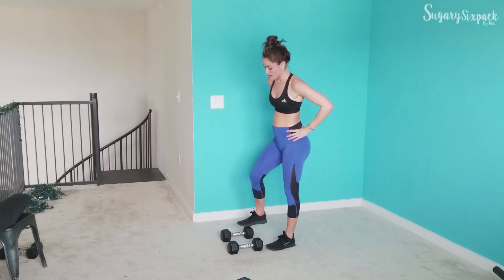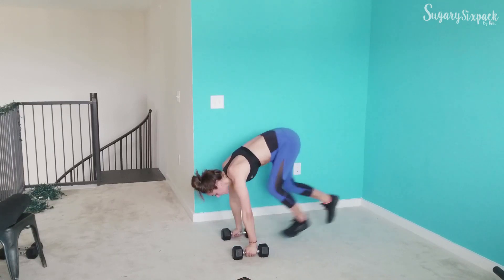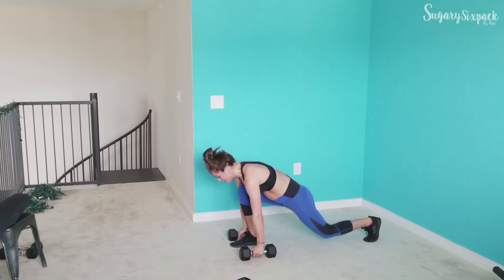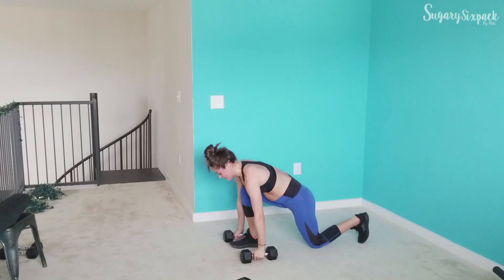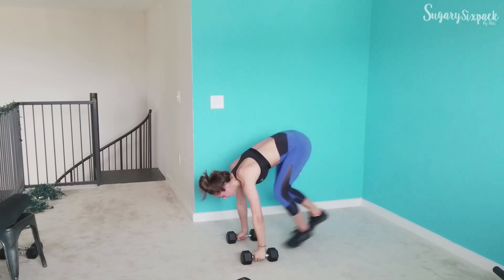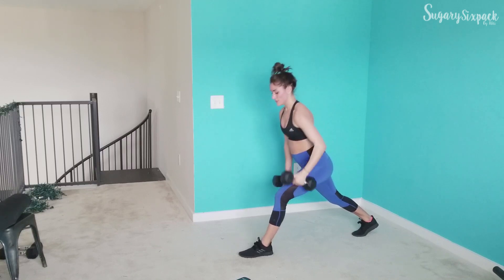That switch lunge is next. You can always add that curl and press. Let's go — I may add it this time, right there, just curling and pressing. Just a little option for extra if you want it, if you need it. We will not skip the reverse press sumos — we'll go back to them, fear not. We're almost done here, we've got 8 seconds. And rest.